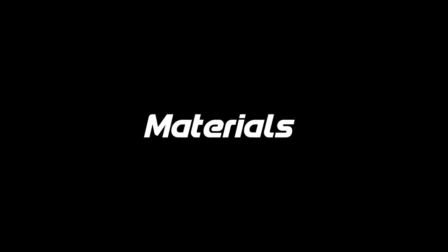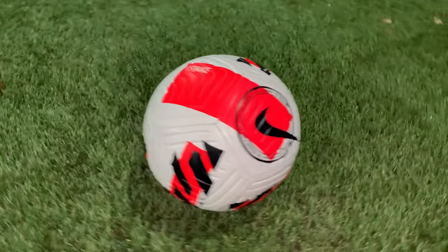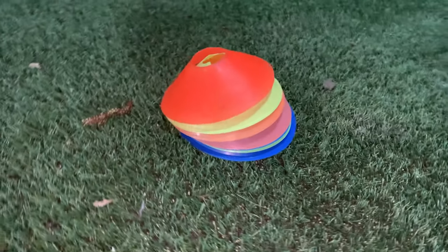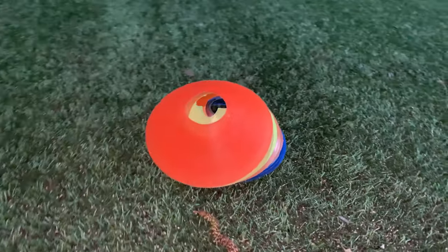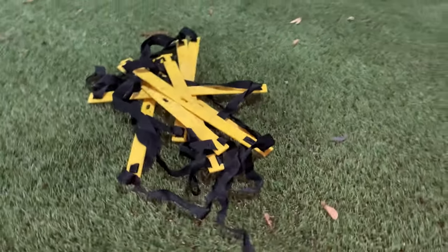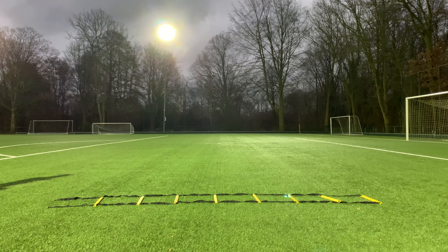Hello and welcome to the footbasics dribbling training. The materials we will need today are a football, some cones, and an agility ladder that we will use for the warmup. If you do not have an agility ladder, you can use the cones to make squares. Agility ladders are great to improve speed and agility, which we will need in this training.